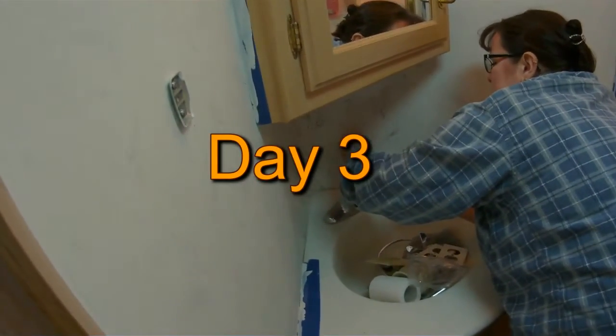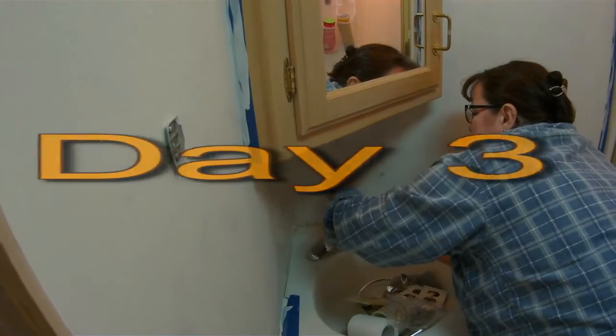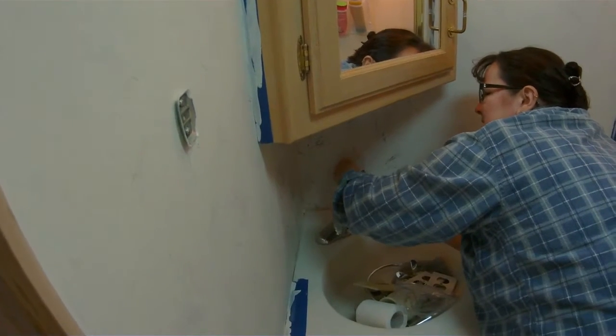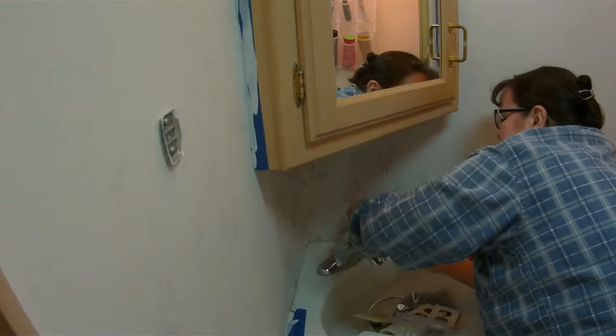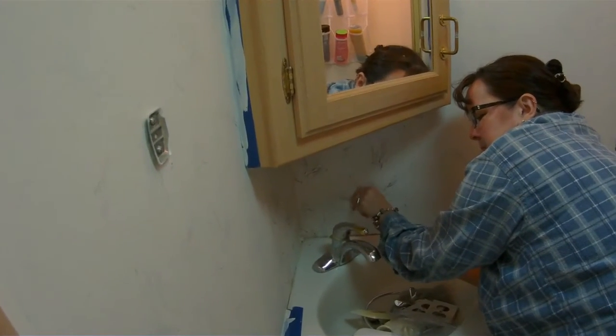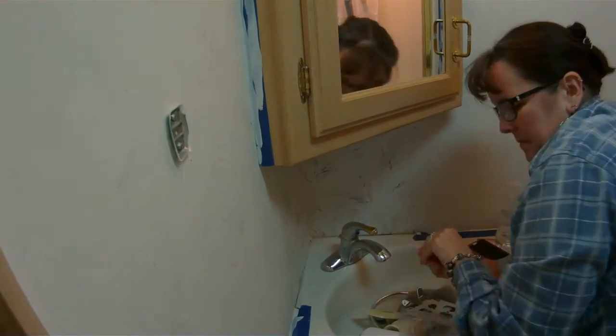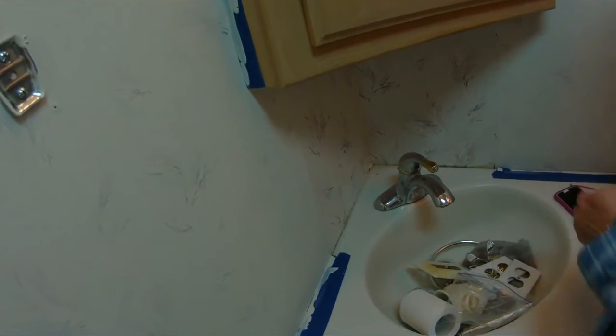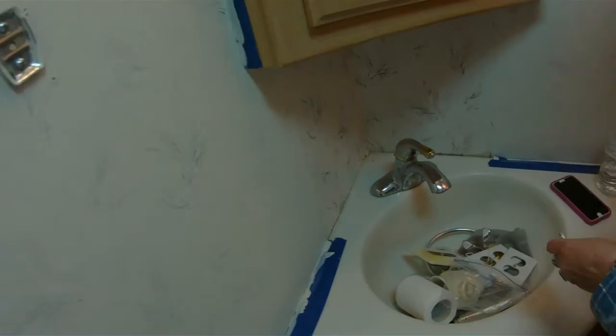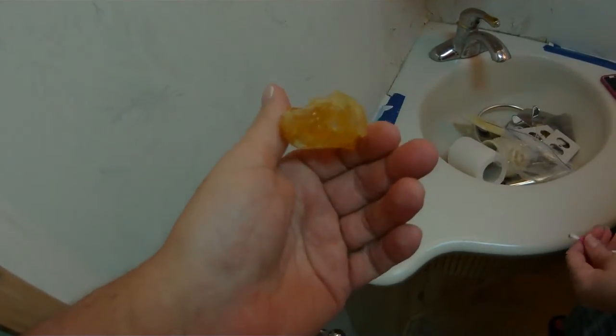This is day three of the motorhome project. If you remember from the other video, there was a mirror right here. Julie said she didn't like sitting on the thunder bowl looking at herself, so she took it down. I say it was from the factory, she says it wasn't, but this is the adhesive that it was on.